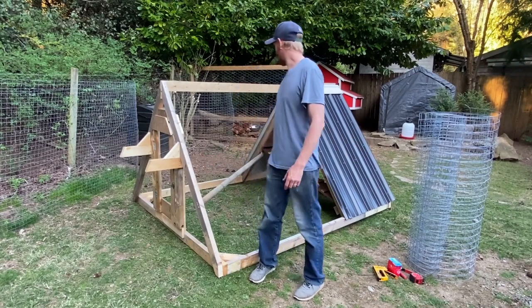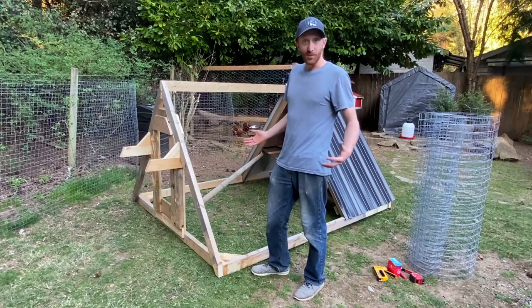Home stretch — everything is done except for the wire.